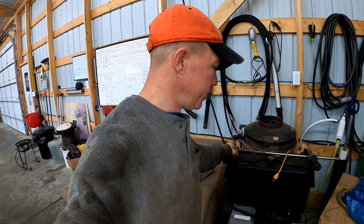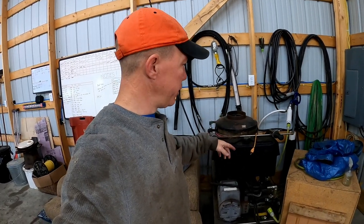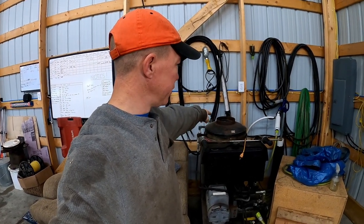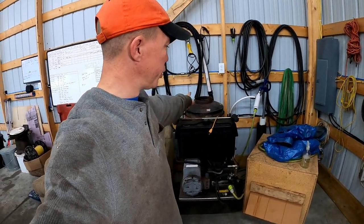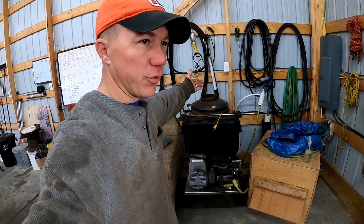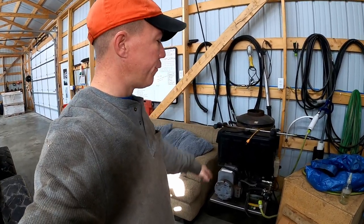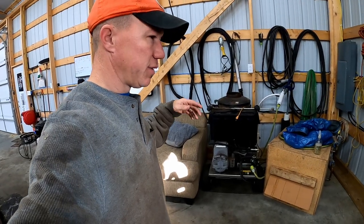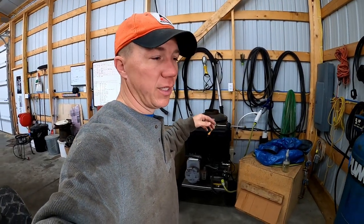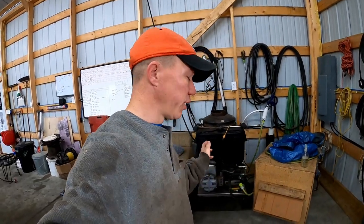We have a HOTC heated power washer. Diesel fuel heats the coil — water goes through the pump, gets pressurized, then pushed through the hot coil with a flame going through it, heating it up — basically a steam washer. I got it for really cheap, put a few hundred dollars in parts into it, and once it was working properly I sold my old gas-powered one. So I only have about $200 into this. Pretty happy with that upgrade.